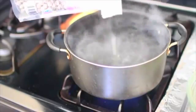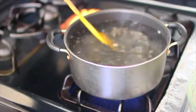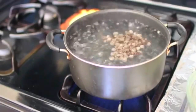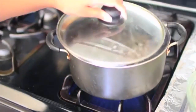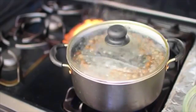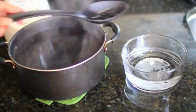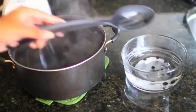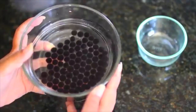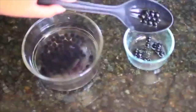Now onto the pearls — you want to boil them in a pot of water and add in however much you think you're going to need. Stir them until they reach the surface of the pot, then reduce the heat and add a lid on top. Let them cook through for about two to four minutes, or until you see that they've turned into swollen balls. Then you want to remove the pearls from the pot and into a bowl of ice cold water. This is just going to help them cool off, so let them cool for a couple minutes before removing them into a separate dry bowl.